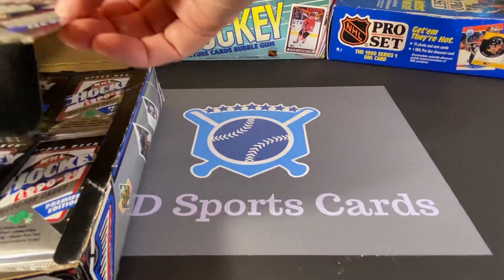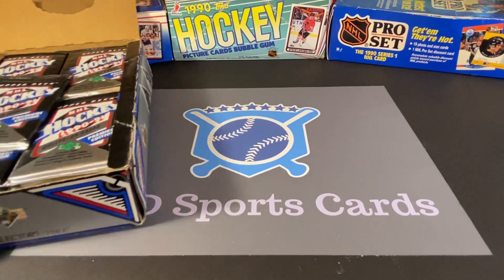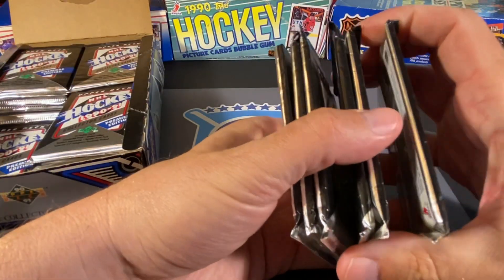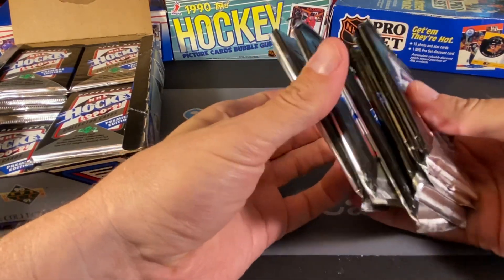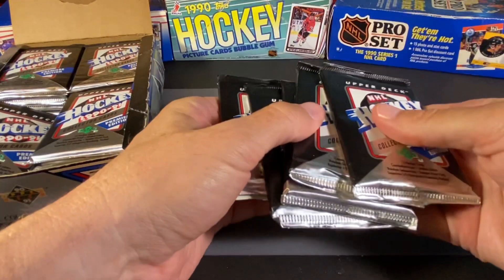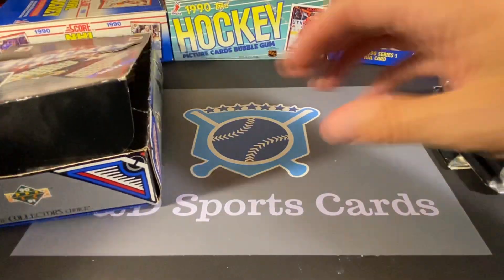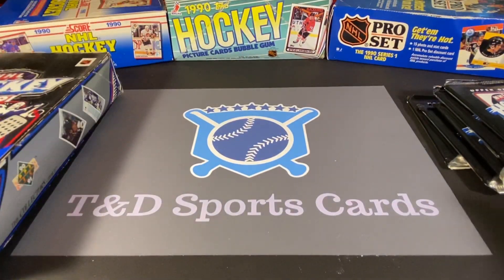This was one of several boxes that I found in my many trips to my father's recently. This box was opened, although I actually didn't count the packs. It's fairly full — I don't know if it's actually a completely full box. What do I got here? I got five. Yeah, five packs is probably pretty good, and we'll see if we can find something interesting.